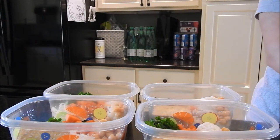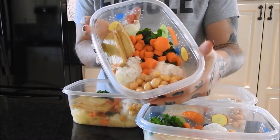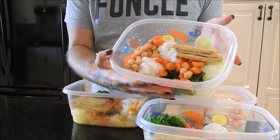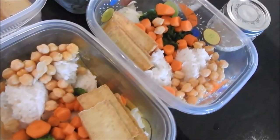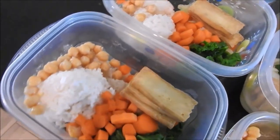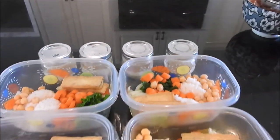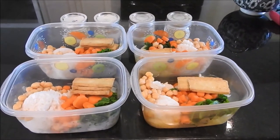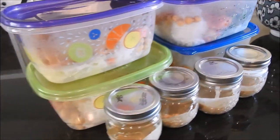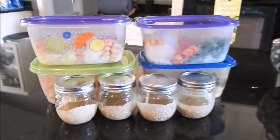This meal is incredibly high in protein without even using any protein powder. It's an awesome meal if you're trying to gain muscle and lose fat, especially when paired with a well-balanced rest of your day and workout routine. Thank you so much for watching, please check out the links in the description, and I'll see you guys next time, bye!